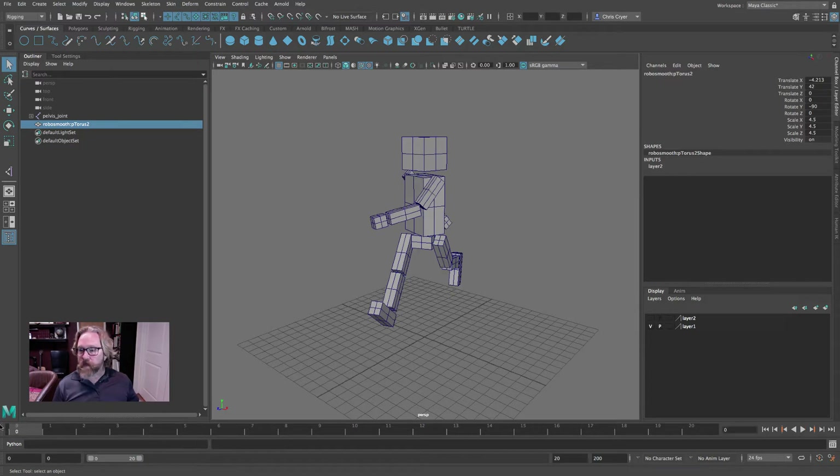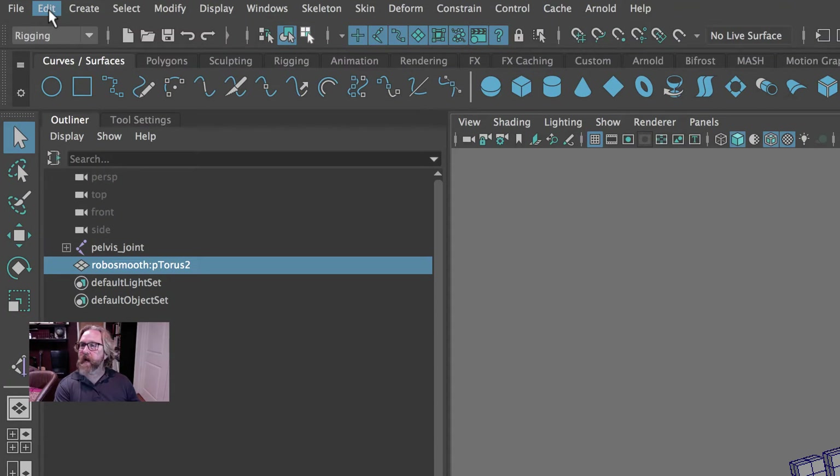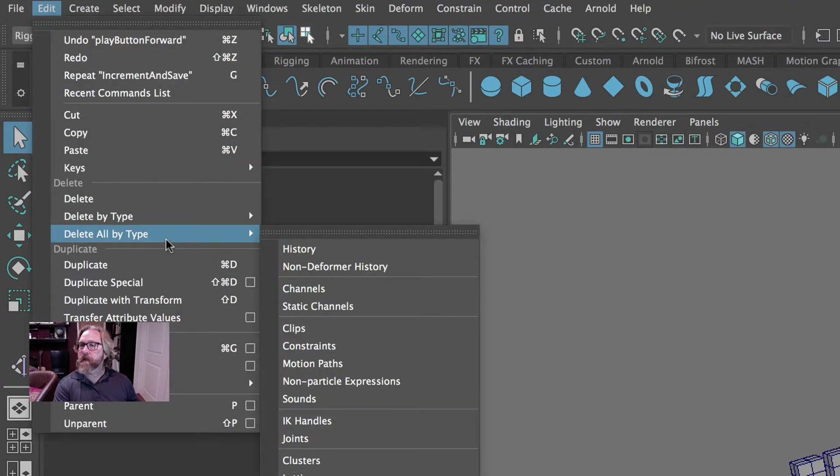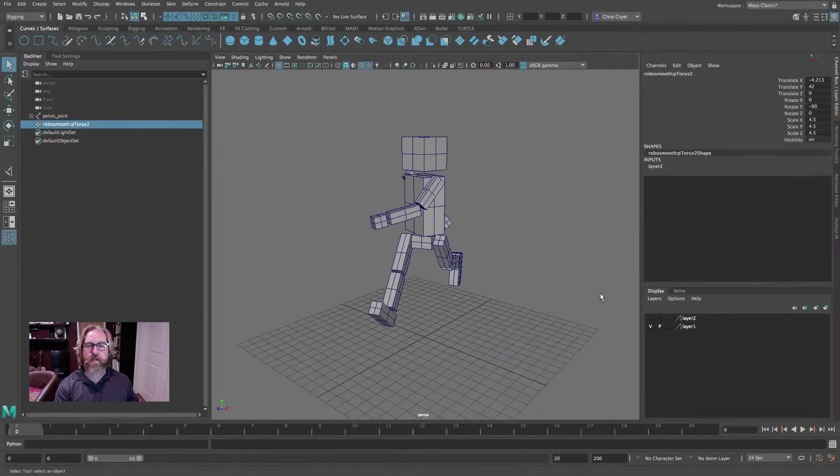First I want to get rid of this animation. Ideally you have a saved unanimated rigged version, but if you didn't, this is how you could get back to scratch. We'll delete all of our channels — just say delete all by type, channels — and if you scrub through here now you see there's no more animation.